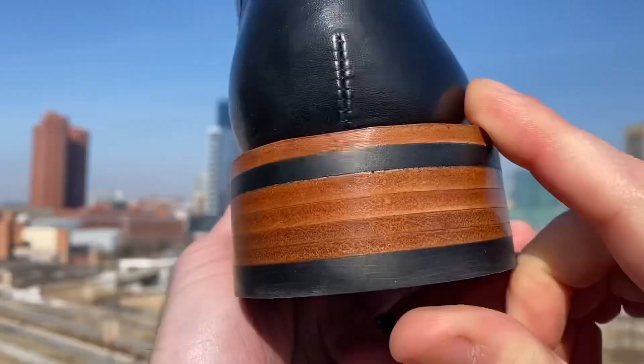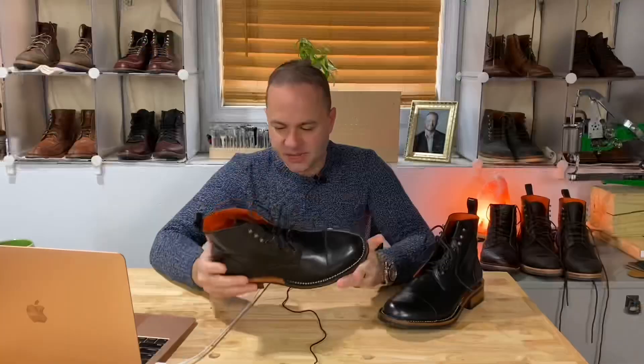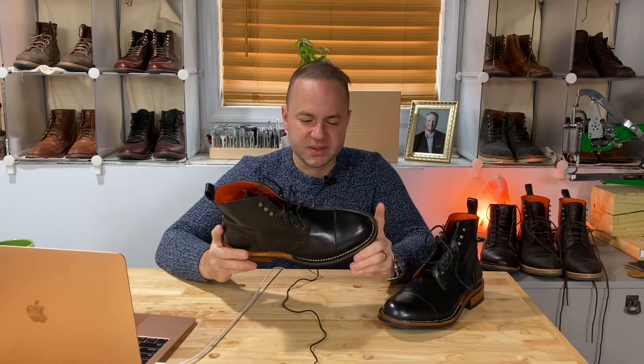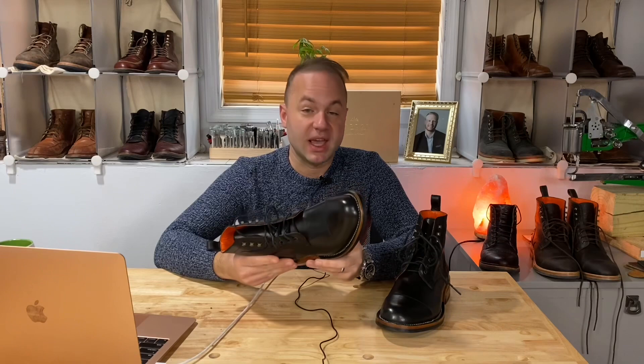I'm very impressed with these boots. For sizing on this pair, on the first run Andres recommended going true to size, which for me — a standard US size nine — meant a European size 42. For this run, because it's stitched down, Andres recommended going a half size down. So this pair in particular is a 41 and a half. I haven't thrown them on yet, but I could already tell these are going to work.